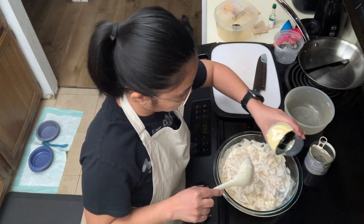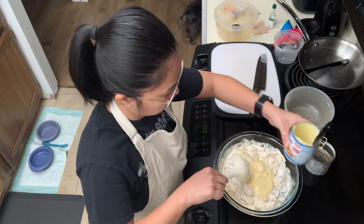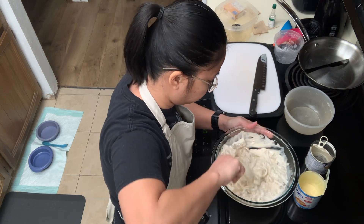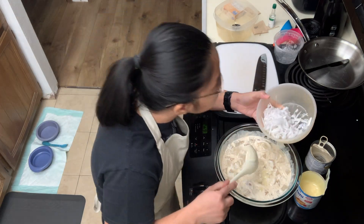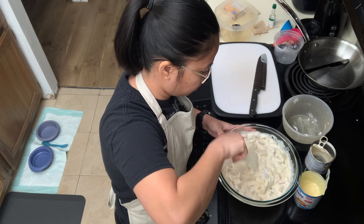Next is the condensed milk. I only added half of it into the mixture, then checked whether the sweetness is according to my liking. I don't want one ingredient or flavor overpowering the others. I added what's left of my shredded coconut, and eventually threw in the rest of the condensed milk.